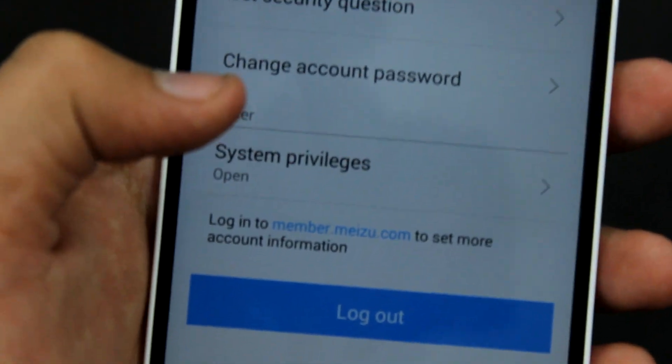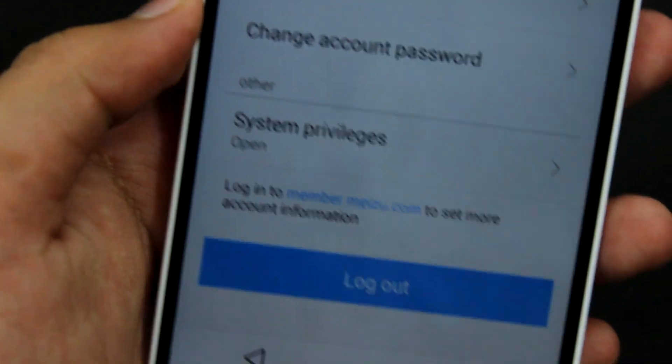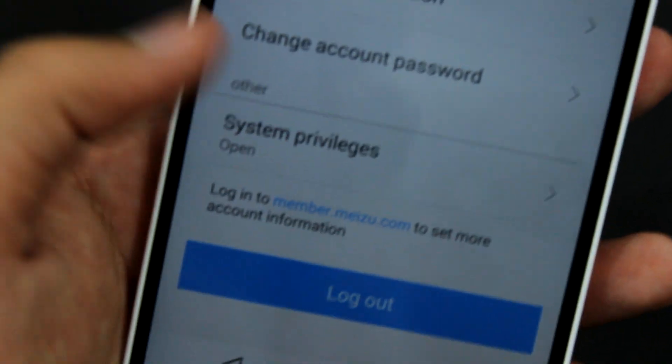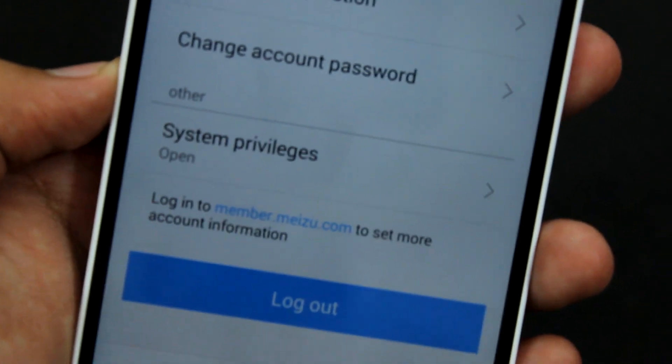It will show an option to open the System Privileges. You have to tap that and then it will show you a disclaimer — just tap OK, and after that your Meizu phone will be rooted.